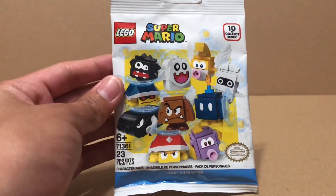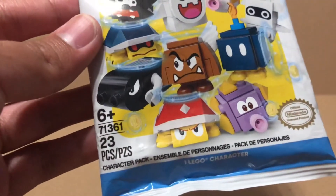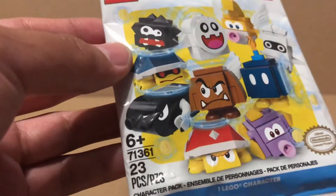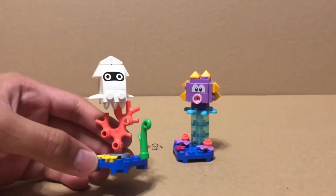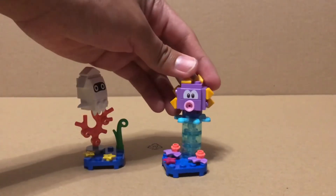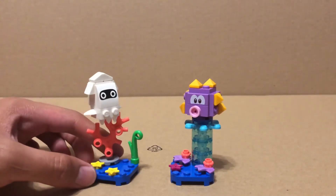They also come with their own individual instructions. An interesting thing I found is that at the bottom it says 23 pieces, and that's the same for all the packs. But I counted, and Blooper actually has 20 pieces while Urchin has 27, so maybe it's the average of all the sets combined.